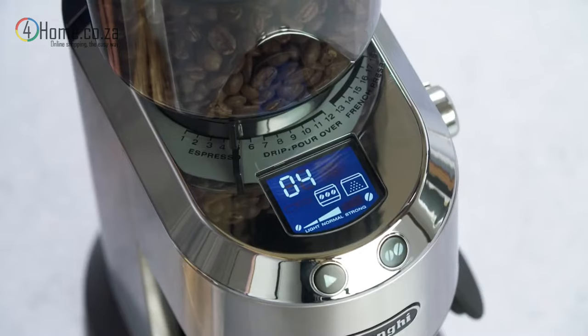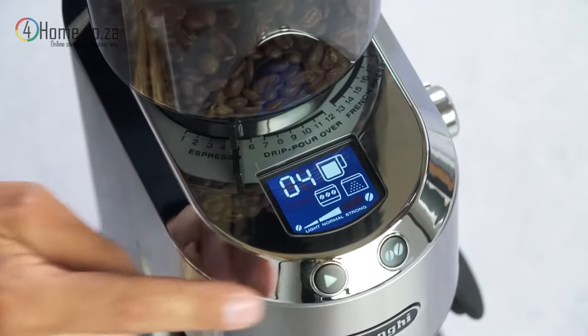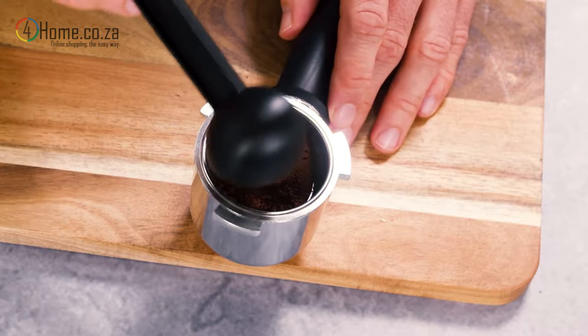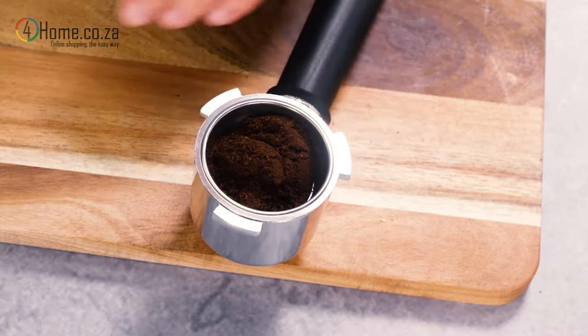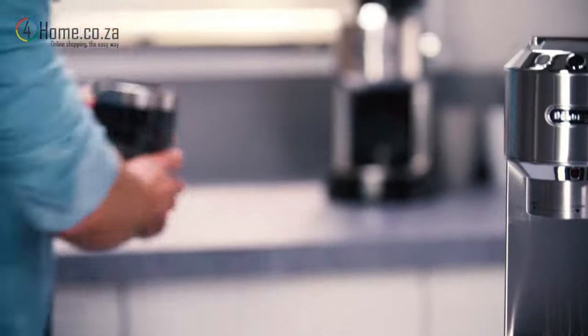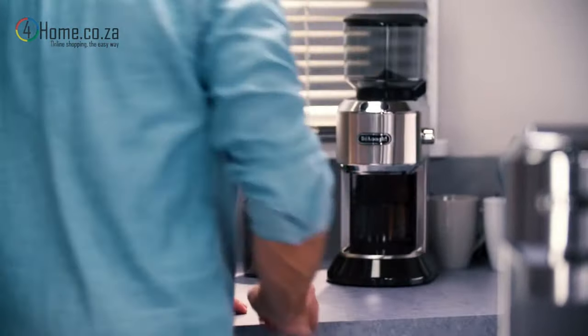To avoid wastage, purchase coffee in small quantities. This way, you only use what you need and it's guaranteed to be fresh. Store coffee in a cool, dark and dry container. Vacuum seal if possible.